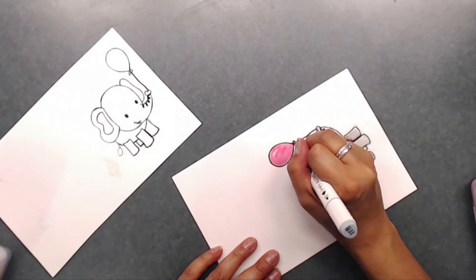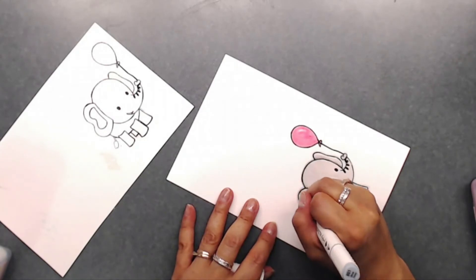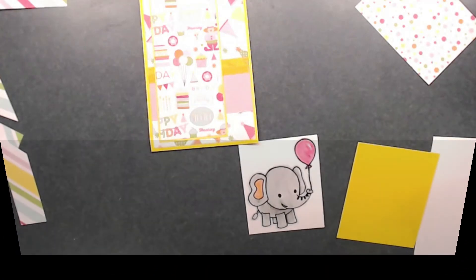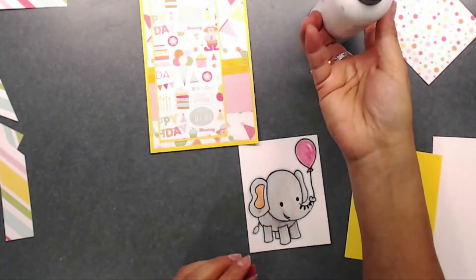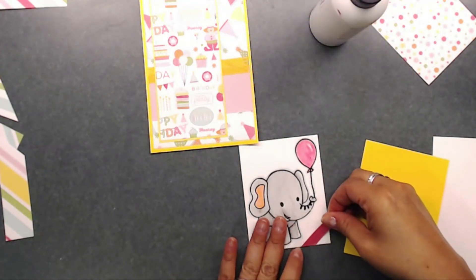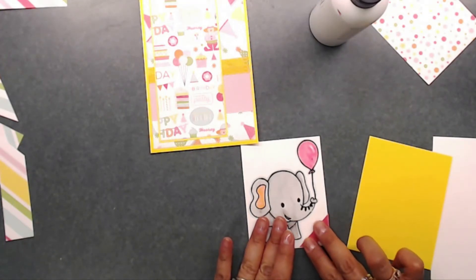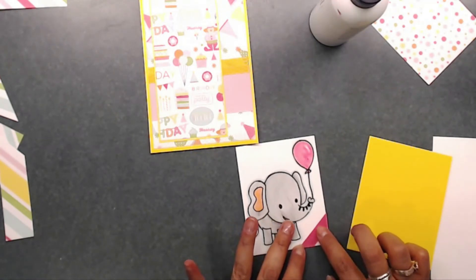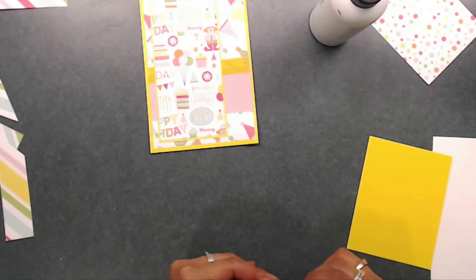For this next part, I'm going to grab my lightest blue marker and just trace around the image — that brings out the image a little bit more so the background doesn't look so white; it just adds a little bit of color. Then I'm going to add a couple of little strips to the bottom and the top corner of the elephant, mount that on the yellow cardstock, and place that on top of our card.